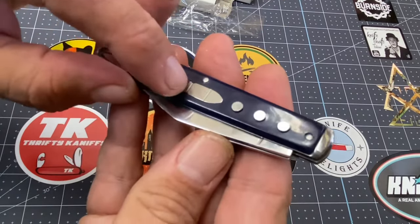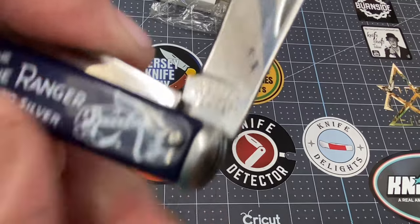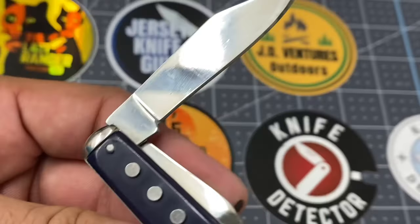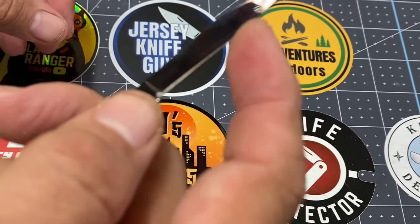This thing is actually a very solid knife. These are acrylic handles, but this is a very solid knife with these metal embellishments. And it was not bad for eight bucks, amigos.